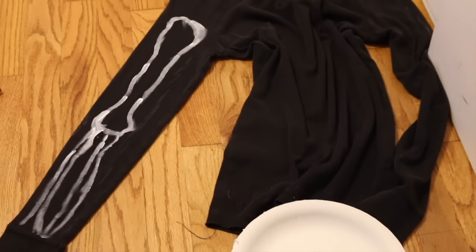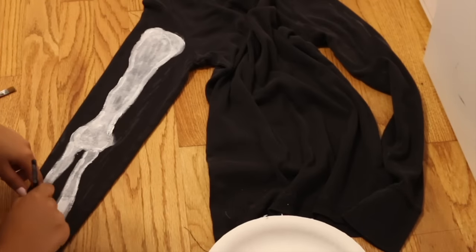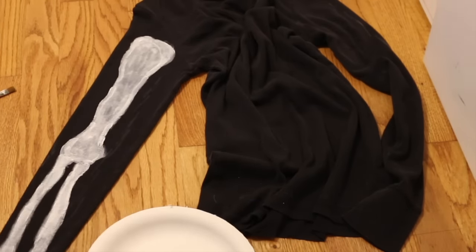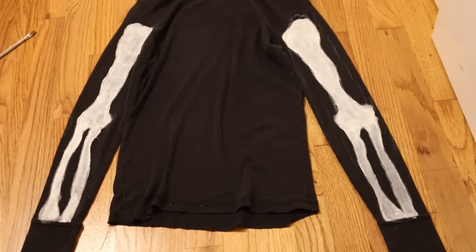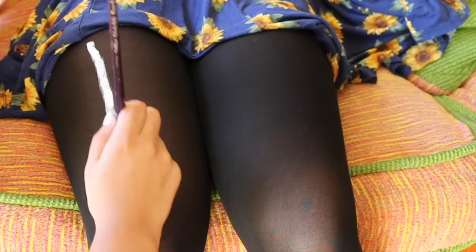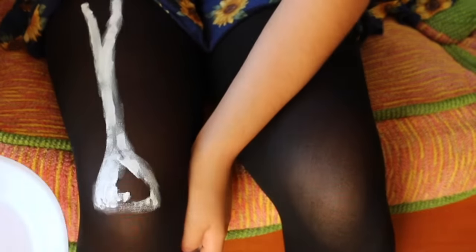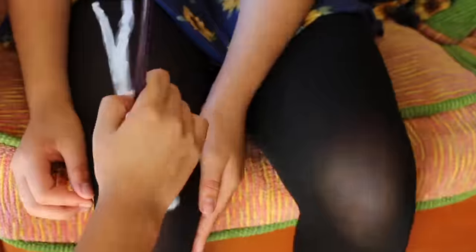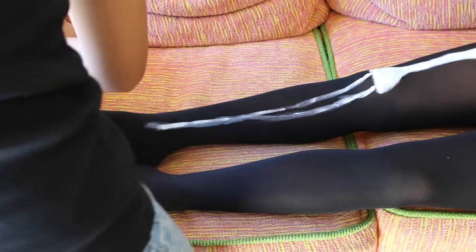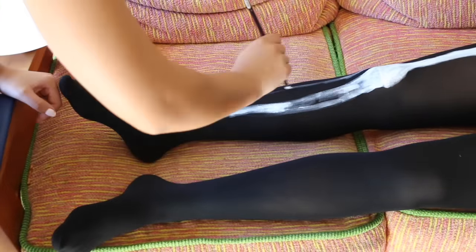We bought a long-sleeved black shirt and my sister painted bones on the sleeves. This is what it looks like with both arms done. Next, I put on some tights and my sister painted the leg bones on them. Be careful — it really tickled.